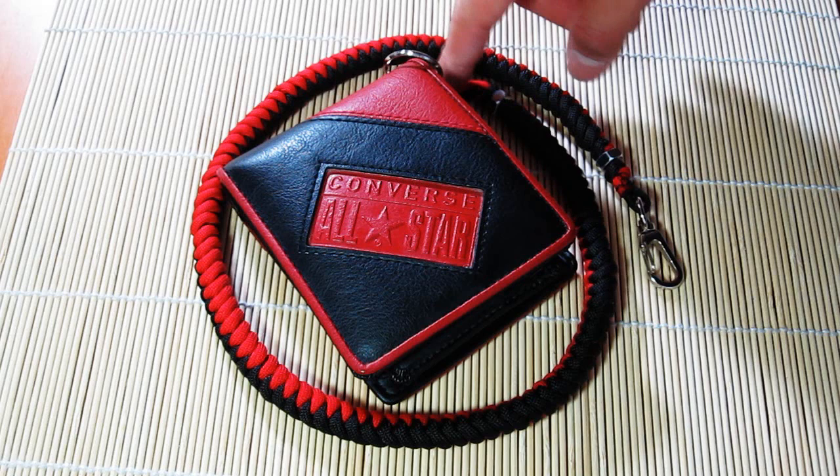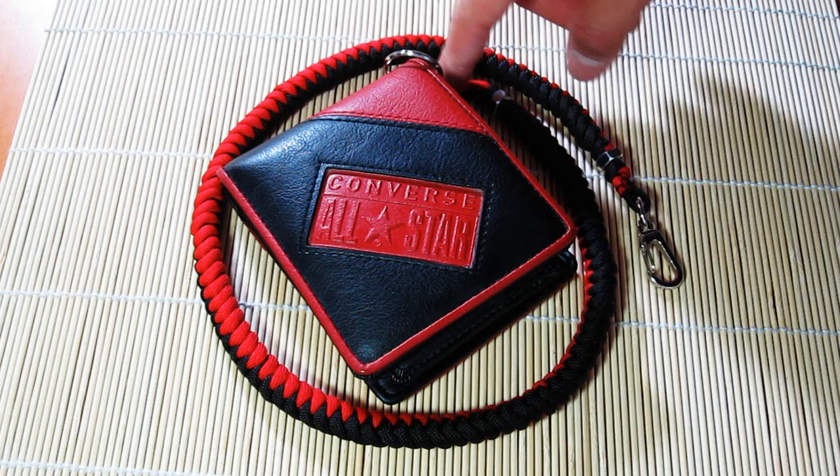I might actually get another snap hook and put it on this end instead of just doing that knot, but anyways, we'll figure that out later. So that's about it, guys. I hope you enjoyed this video, I hope you found it interesting, and if you have any questions about making this or whatnot, let me know. Feel free to PM me or write in a comment down below. Thanks for watching, guys. Thanks for hanging out, and I will see you on the next video. Alright, I'll see you around.